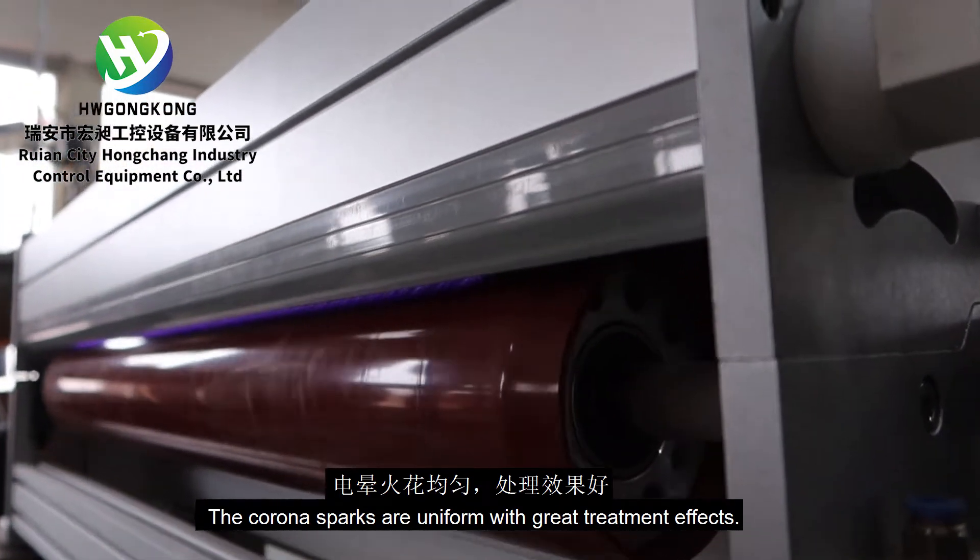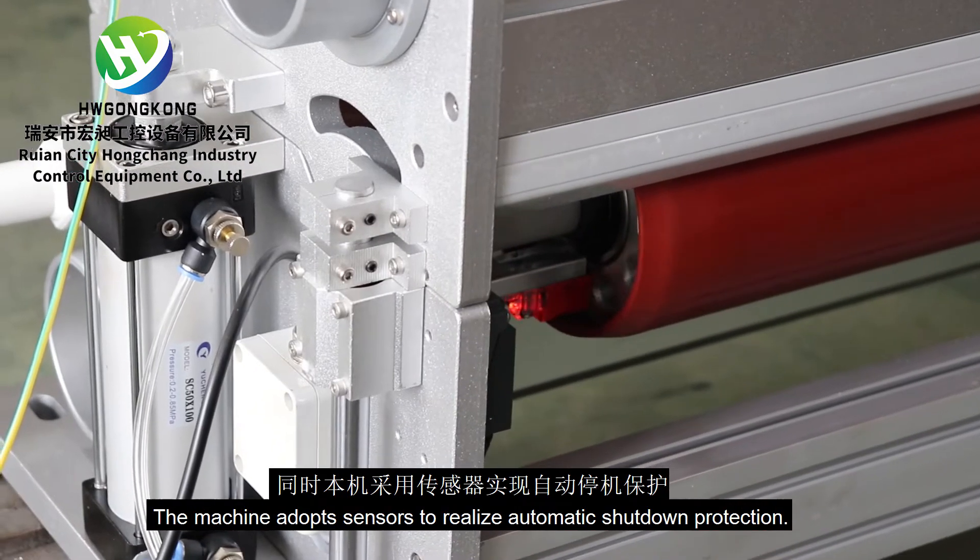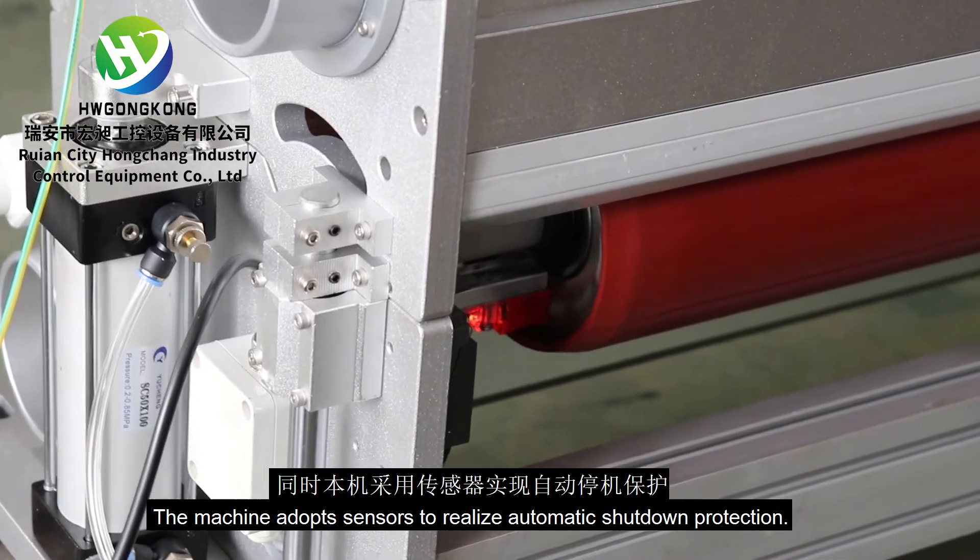The corona sparks are uniform with great treatment effects. The machine adopts sensors to realize automatic shutdown protection.